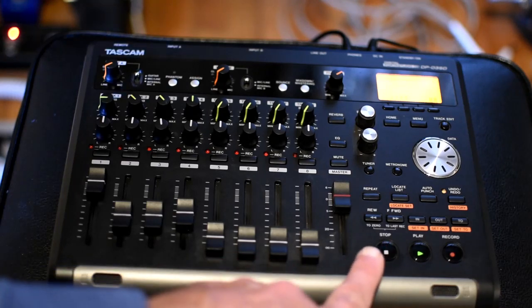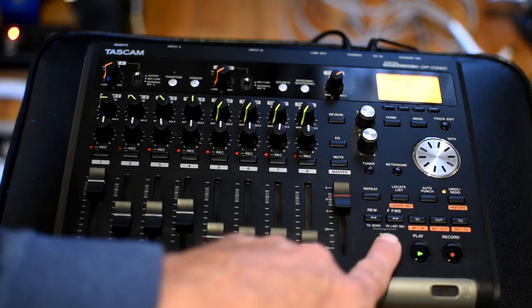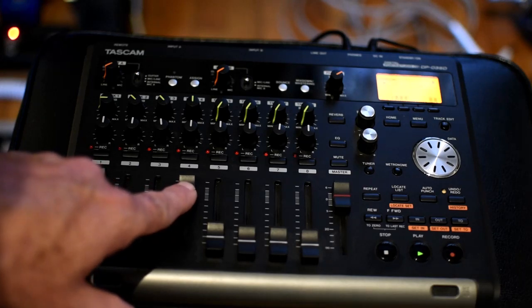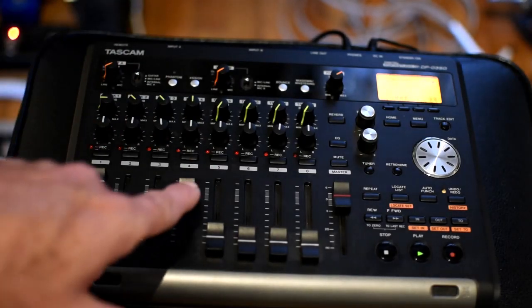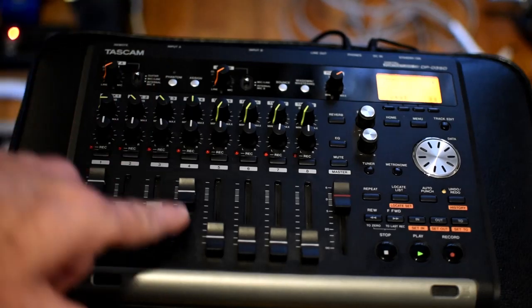That's what I did so far with all the instruments. The bass is cool right here — I just came up with that right there on the fly.